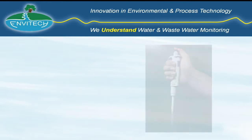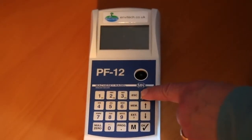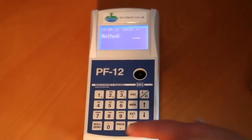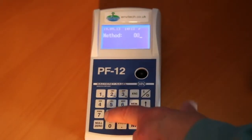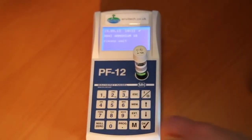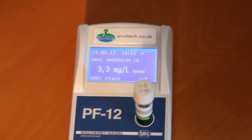Colour development is allowed to complete for the required time. Switch on the PF12 by pressing the on-off button and then select the correct test by entering the code number of the test given on each box of tubes. Insert the sample tube into the correct aperture and press the M key. The result will be displayed on the screen and stored in the memory for subsequent download.